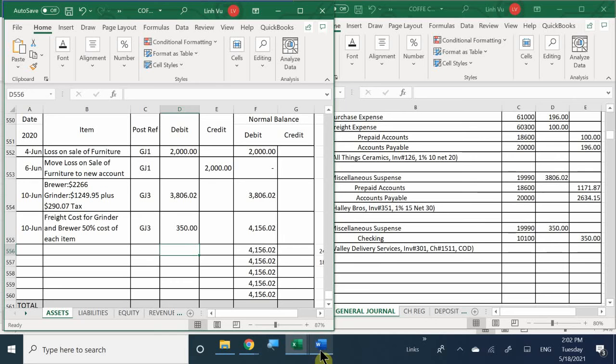We entered in our $350. Is it necessary to place extra information like the invoice or who delivered? You can if you like, but it's not really obligated here - it's not really relevant. I also wrote a check, so I need to go all the way up to checking and update my checking account because I wrote a check, number 1511.